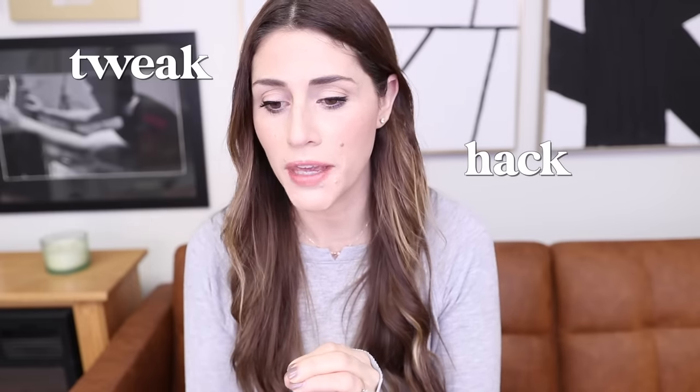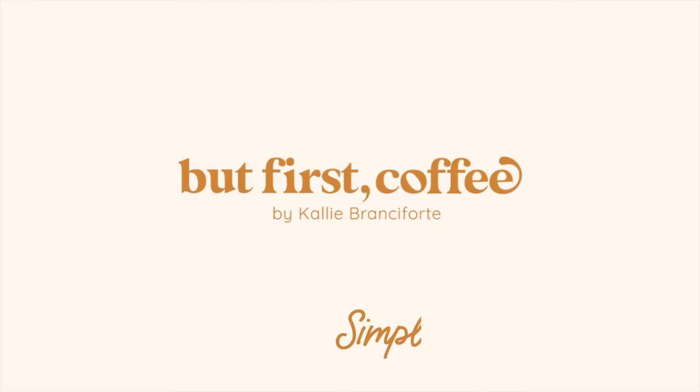Anytime I can find a little hack or tweak in my home that just makes it run easier or makes it more simple, I'm all for it. This video is also sponsored by Thrive — stay tuned for a little bit later in this video to hear about how Thrive has helped me simplify my life.